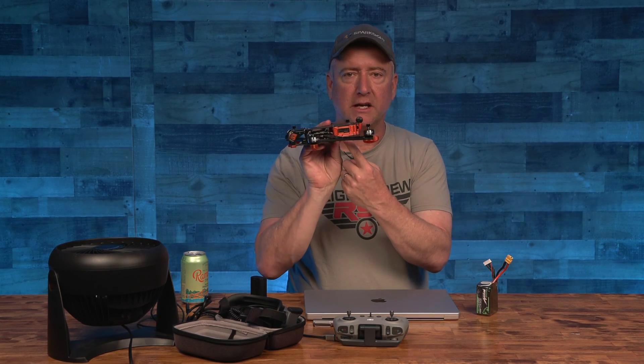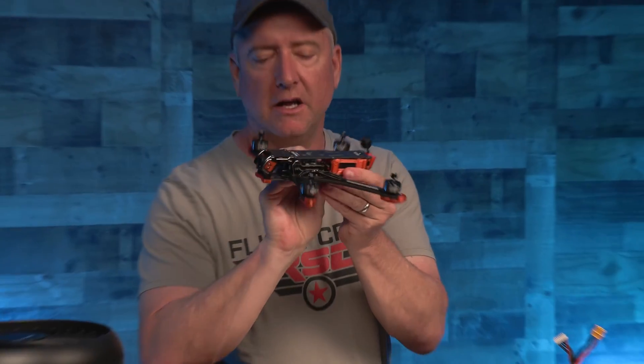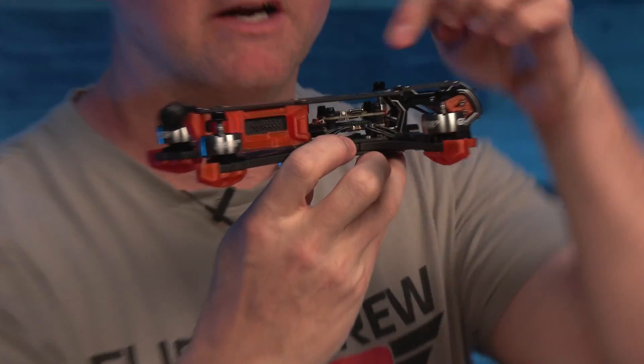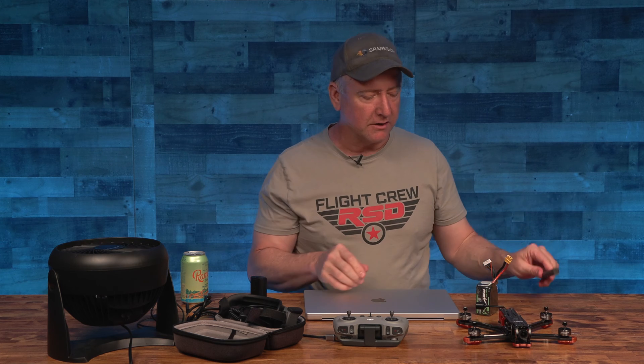So if you don't have easy access, you might need something like a wow stick or an Allen wrench in order to get parts apart so that you can get the cable into it. But fortunately, the Mark V has easy access. It's got a little break in the side and you're able to get right inside to the O3 unit, as well as on the other side you can get right into the flight controller with your USB-C. You should also have a charged battery for the quad because you're going to have to turn it on.